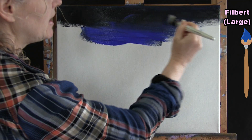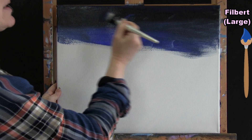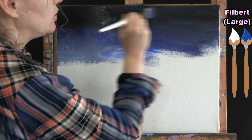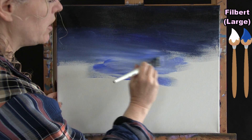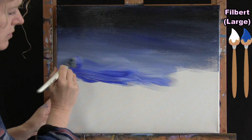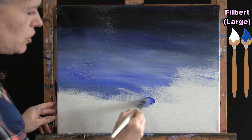Next I pick up just blue and get it to intermingle with that upper dark color, using left-to-right crisscross motions so it blends nicely. Then I pick up blue and white on my brush at the same time — I did not wash my brush — because I want these colors to look like they belong together, making the sky get lighter and lighter as it goes down the canvas. I continue picking up blue and white using this crisscross motion with a good amount of paint.